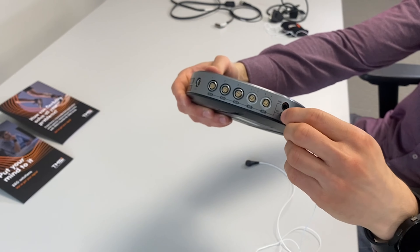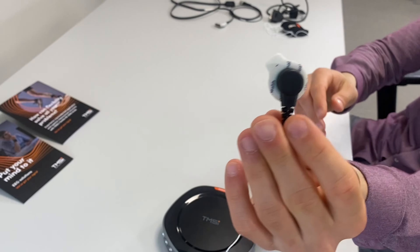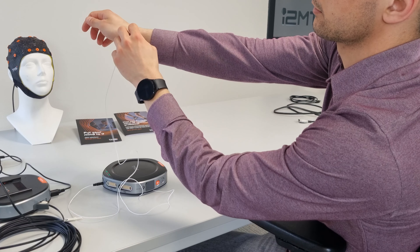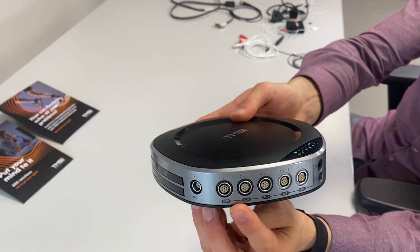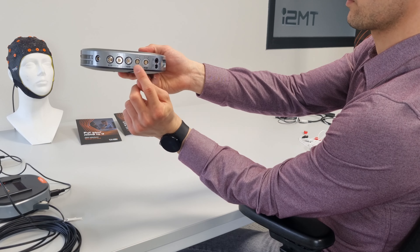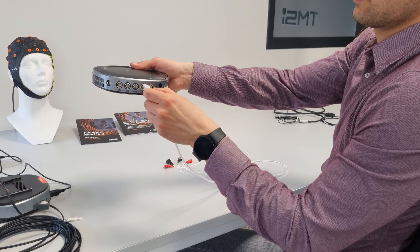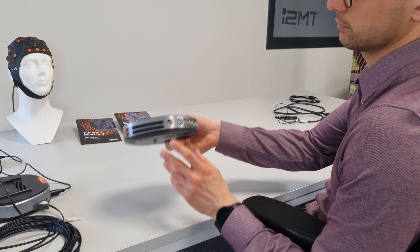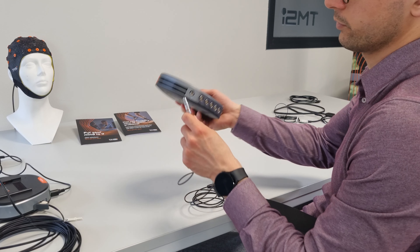For measurements performed in common reference mode, it is required to connect the reference electrode. Additional sensors can be connected to the auxiliary connectors. The device supports 9 auxiliary channels divided over 3 input connectors. The two bipolar input connectors can be used for measuring surface EMG, ECG, and EOG. Each bipolar input connector contains two bipolar channels, with one channel representing the difference of two electrodes. The digital input, or digi, is an input for connecting an event trigger cable or digital serial sensors, for example a digital saturation sensor.